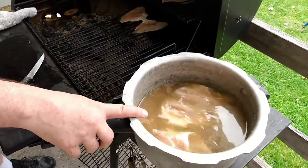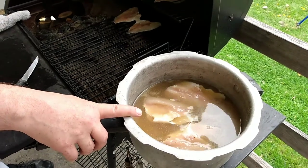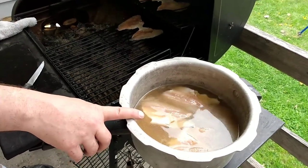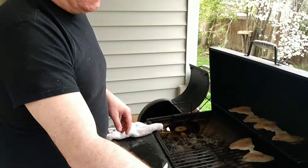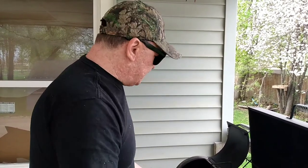I brined it with quite a bit — at least about a half a cup of kosher salt, half a cup, maybe three-quarters of a cup of my wife's homemade brown sugar molasses mix, garlic powder, onion powder — that's all we did there.